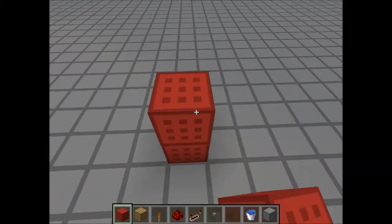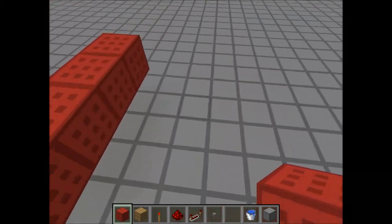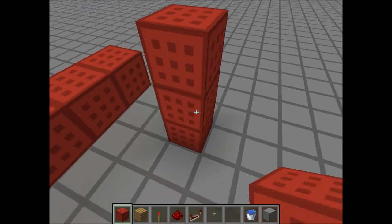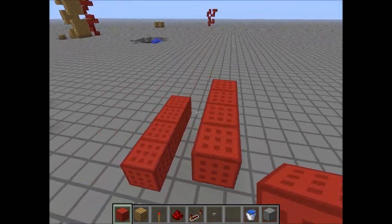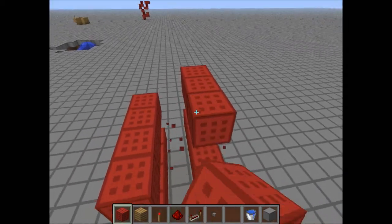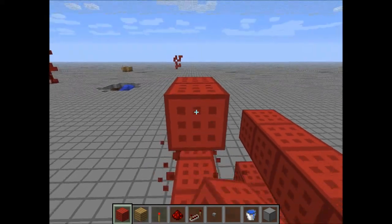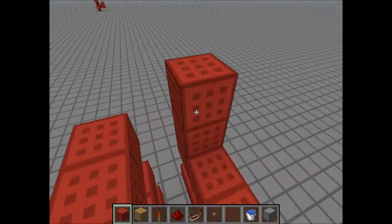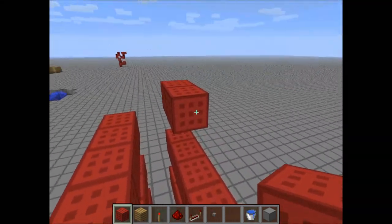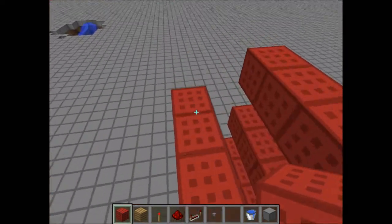To do that, you build one up, destroy the bottom block, four blocks out. Same thing, except two blocks up, four blocks out. Keep doing that — one block up, four blocks out — until you get to a desired height. Except you can't go any higher than that. Just putting that out there.